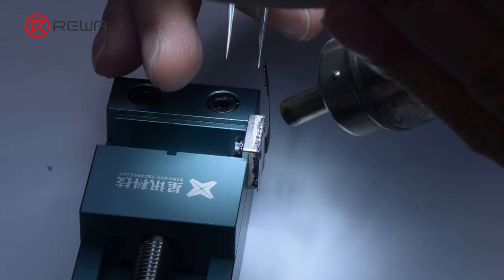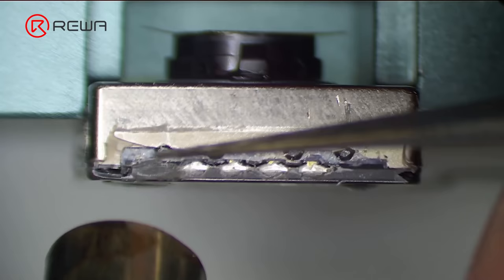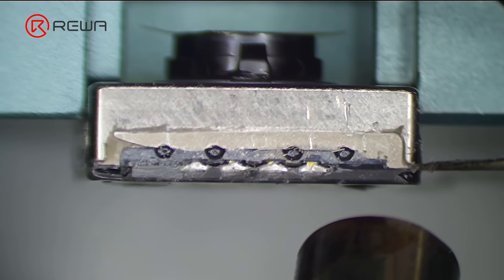Remove the metal cover with a hot air gun at 120 degrees Celsius. Keep heating with the hot air gun at 120 degrees Celsius, then remove the black adhesive with tweezers.